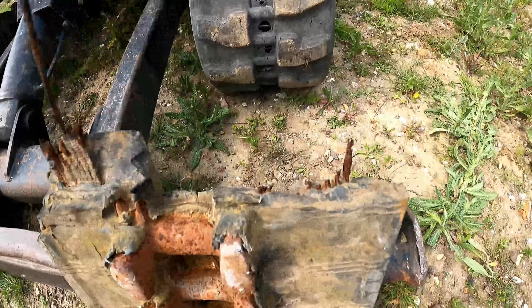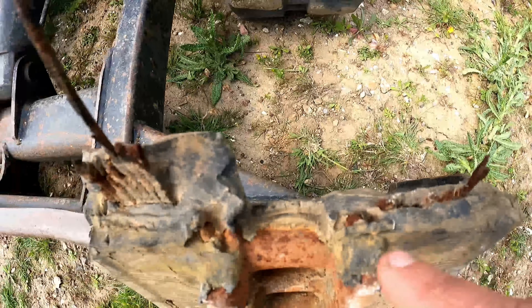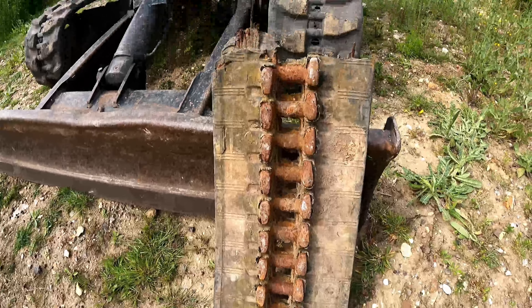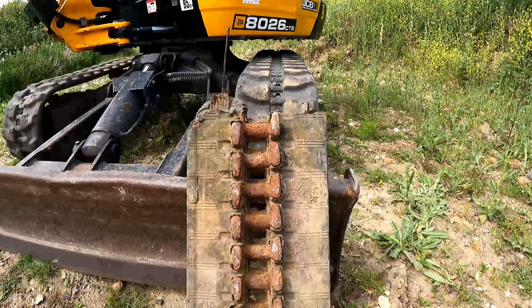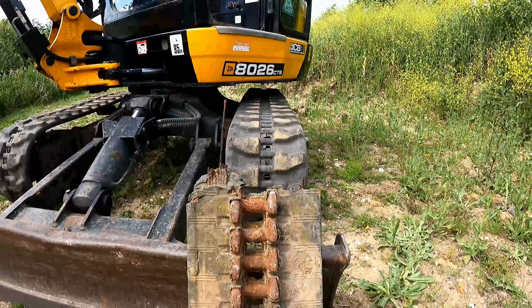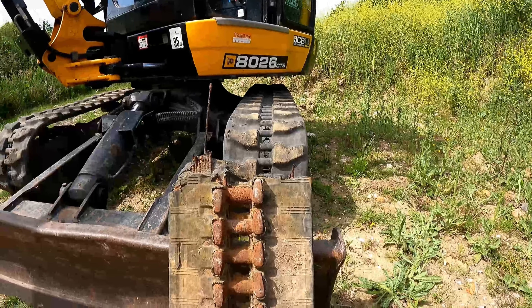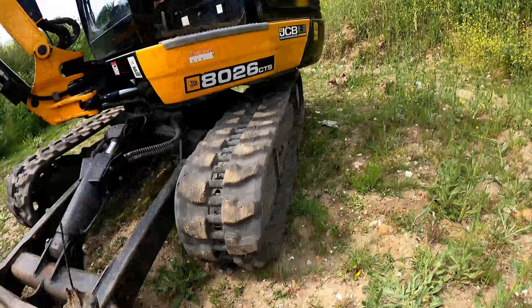I still have the original JCB track here — this is a section of it I cut into sections. It was easy to get home at the time it broke, because of course they never break in the yard, do they — they break in the mud and the crap right when you're trying to do a job. It was a very sandy site and the sand was quite wet; it all got bunged up in the sprockets and basically ended up ripping the track apart.